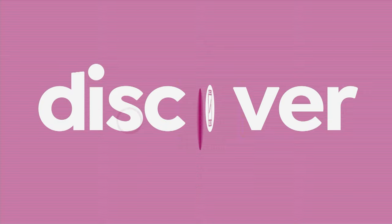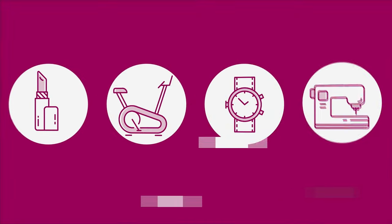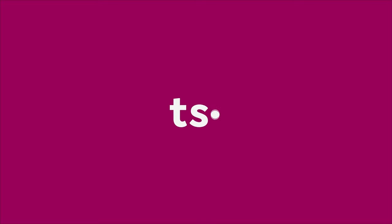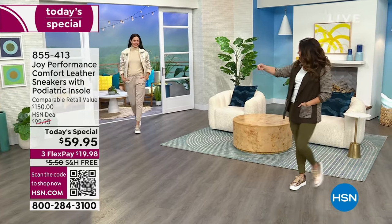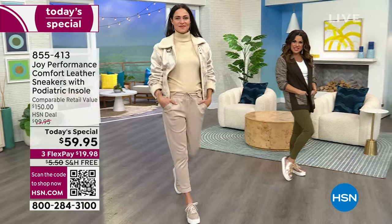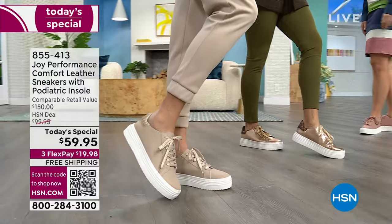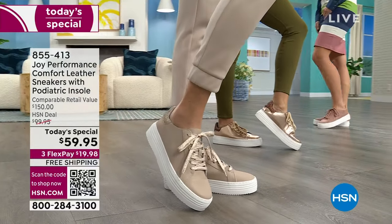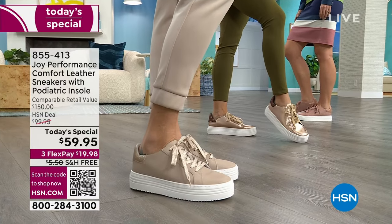Here we go! Get ready guys, come on in. Look how fashionable we look. We are doing something that has never been done before. The one and only Joy Mangano has the world premiere debut of her brand new sneaker line here at HSN.